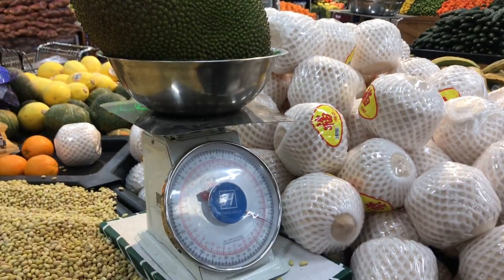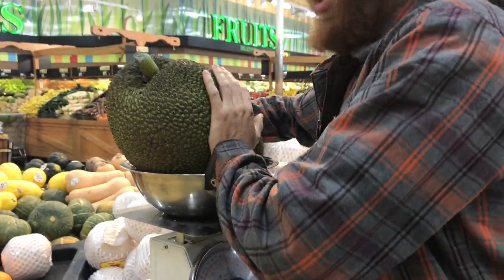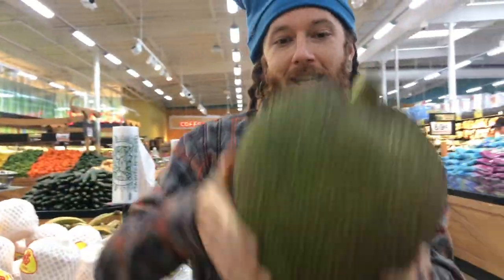Sixteen pounder! Do you want to get two or just get one? I'll just get one. Alright, I got it.